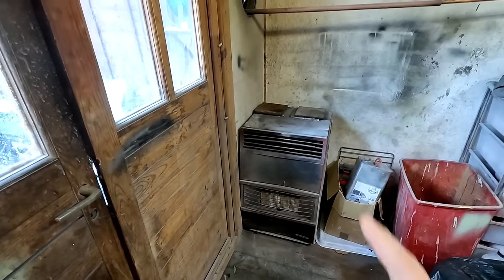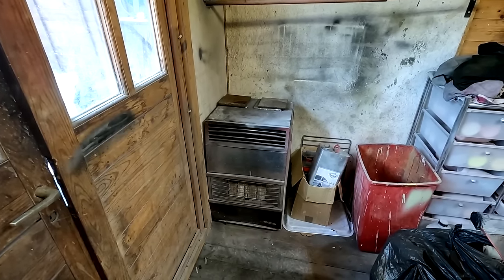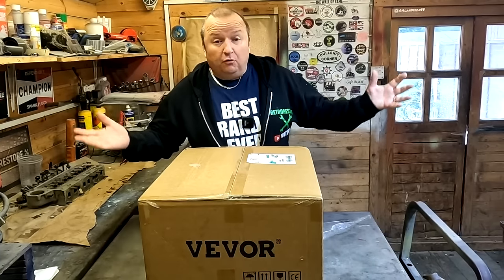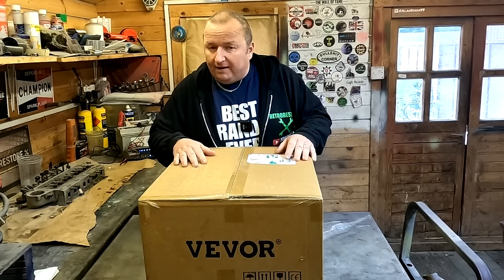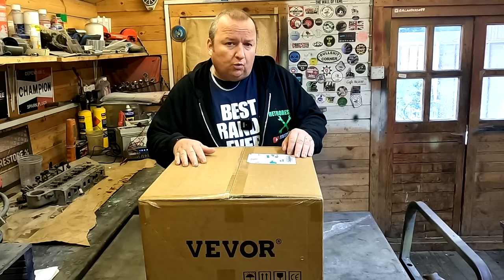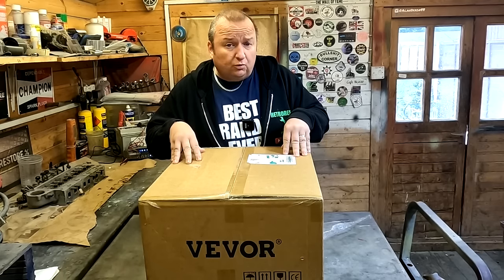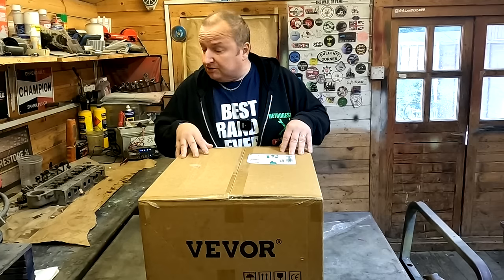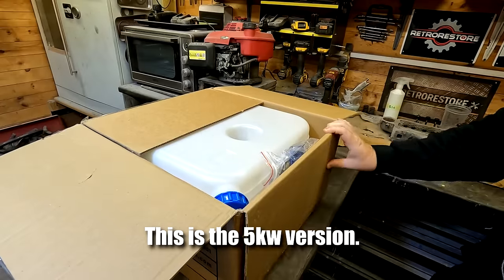Up until now, this is what I have been using in my log cabin, but this gives off a real flame. And sometimes there can be fuel vapors about in here, and it could be combustible at any stage of the game. So I thought about getting one of these. I've seen these installed in camper vans and the like, but I'm thinking of installing this in my workshop. I'm going to rig it up temporarily, but first let's open the box.